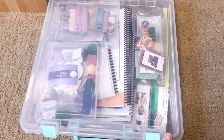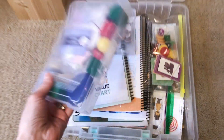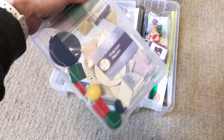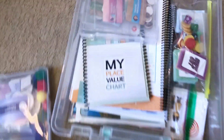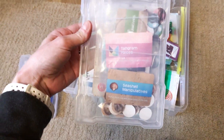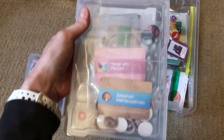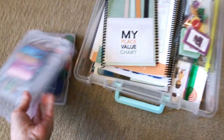I also got these photo cases at Michael's, and I put all the little manipulatives in there. It just keeps things organized — it's clear, I can see what's in it, and I kind of have them grouped by subject.